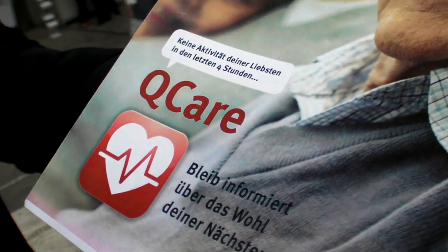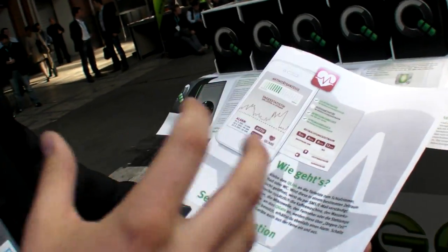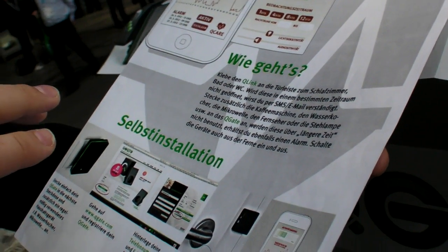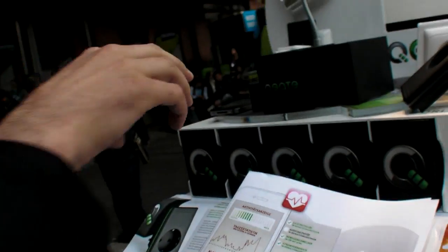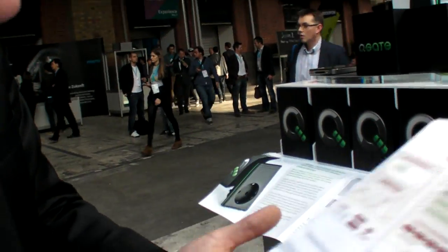We call it QCare. And QCare is for my grandma or my grandpa — I can't detect in the room what's going on. Is my grandma okay? Is she active? So, with these different sensors in this QGate and with this plug, you can get information if everything in the surrounding of my grandma is okay. In this box you get just one of those, but you can have different sensors.